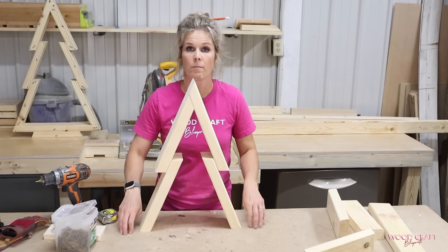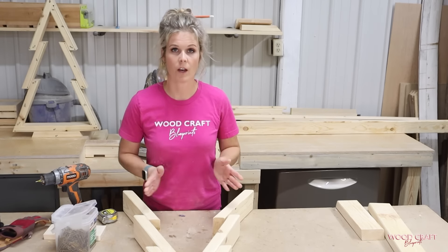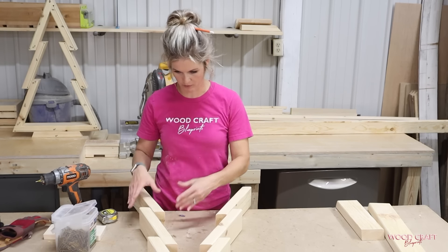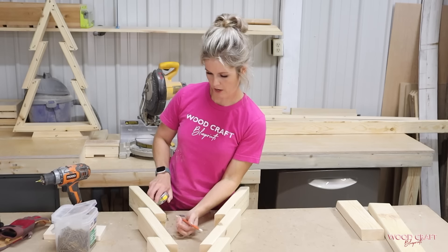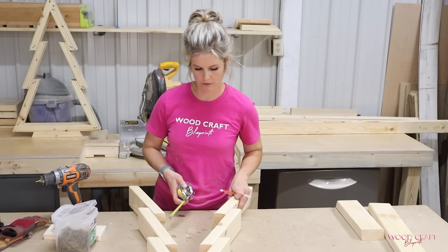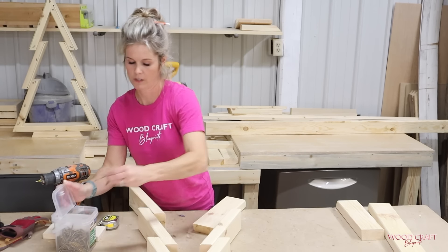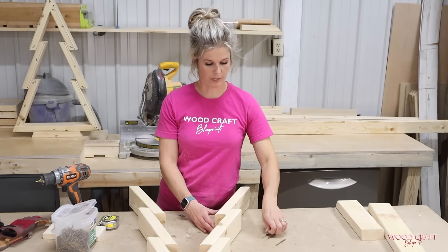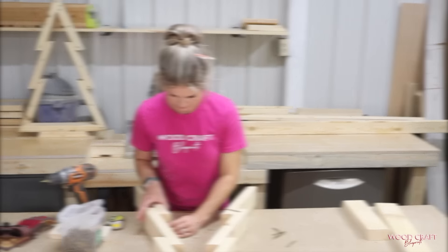Now we're going to add the bottom two pieces. These screws will go in from the inside — I always try to hide my screws on the inside whenever possible. I'm going to get these started at one and a half inches. You can measure it, or you can just get it lined up and place your screw where it needs to go.